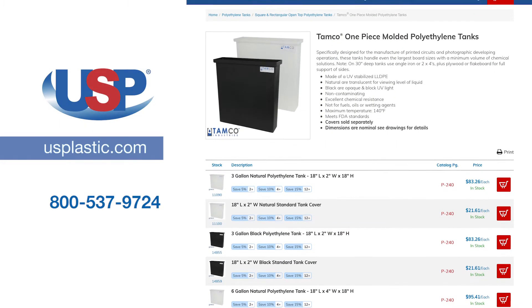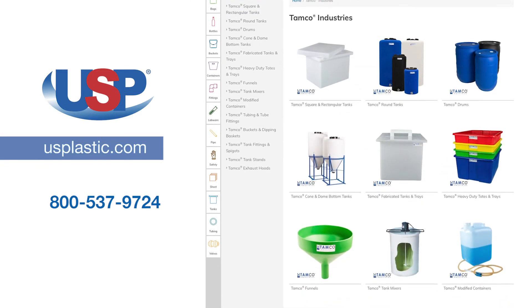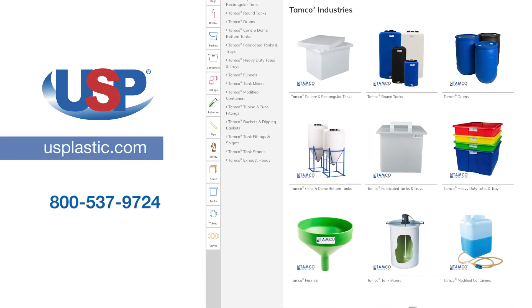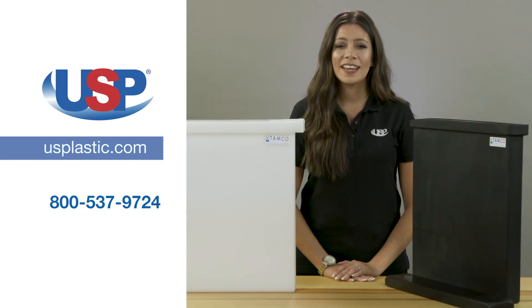For more information on our full line of TAMCO one-piece molded polyethylene tanks or any of our other TAMCO products, visit us online at usplastic.com or call us at 800-537-9724. Thanks for watching.